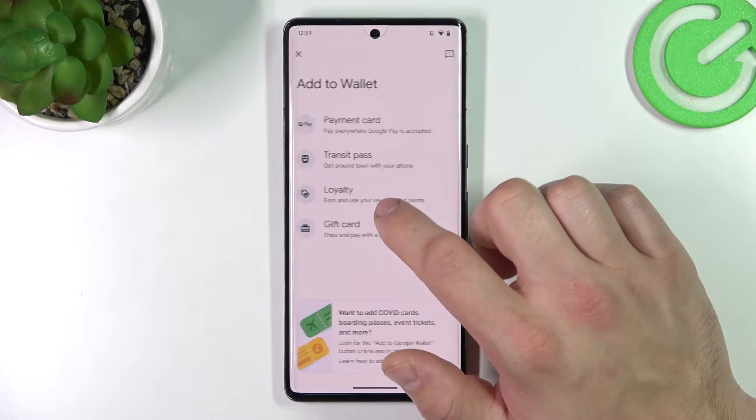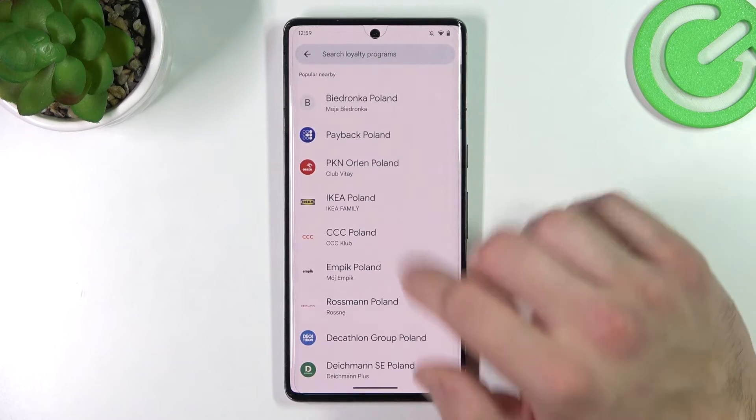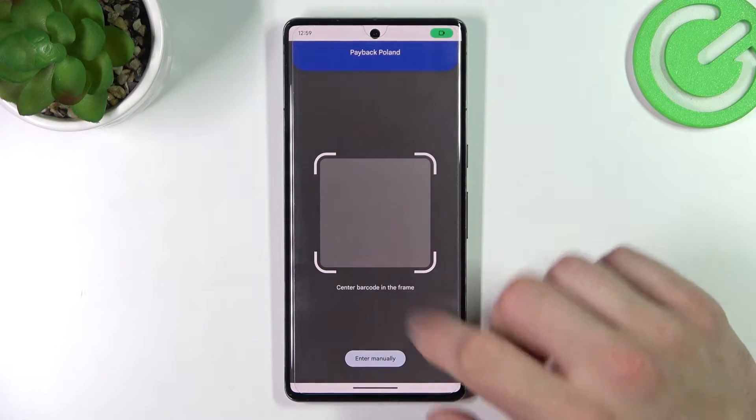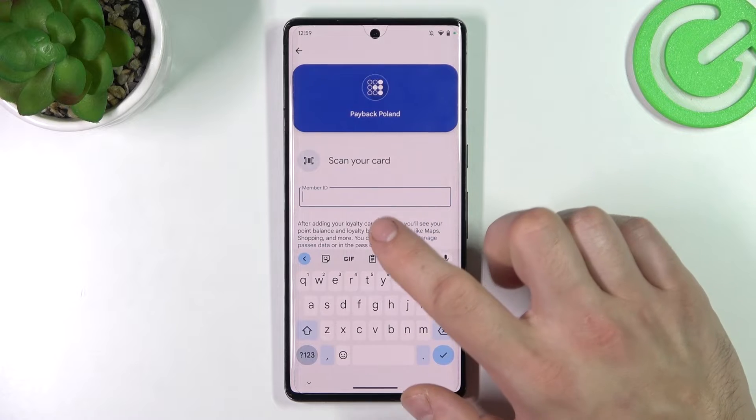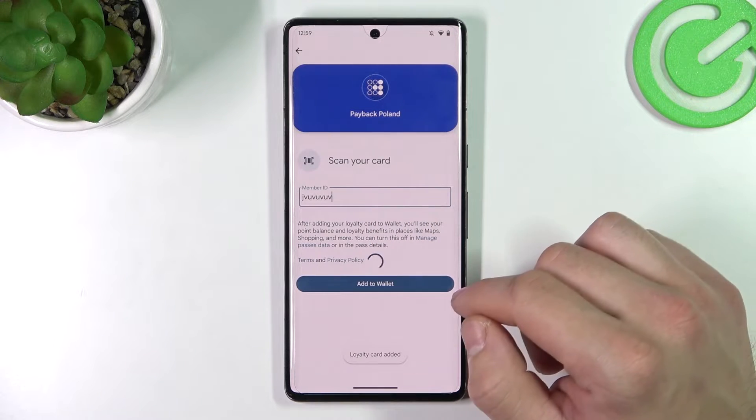Let's go back and select Loyalty. Now select the loyalty card you would like to add to your Google Wallet. You can scan your card or enter the Member ID manually. Tap OK, then Add to Wallet, and it's done.